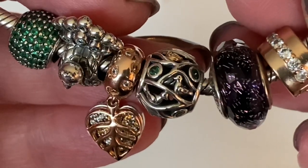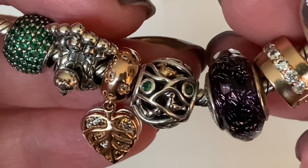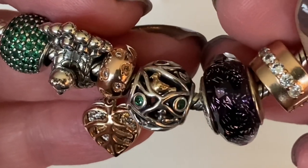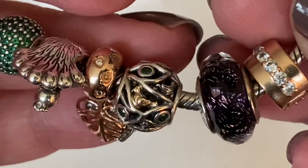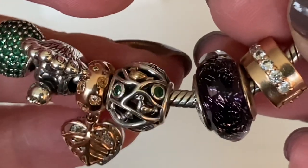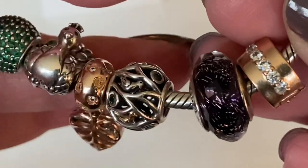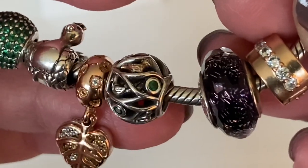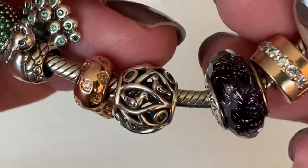Next to the leaf is an oldie called Birds of a Feather. You've got a dark green CZ and a 14-karat gold bird — it looks like they're sitting among tree branches, with some silver birds as well. Just a really nice, detailed charm.